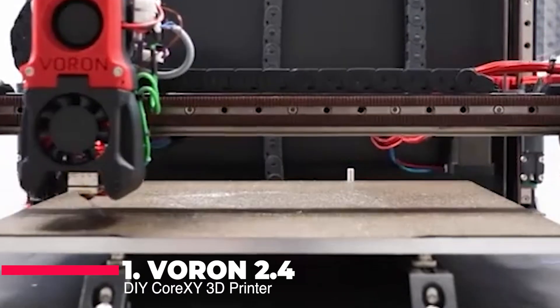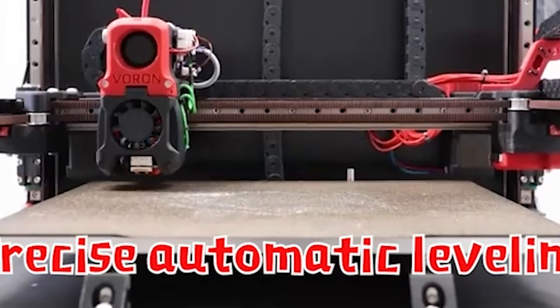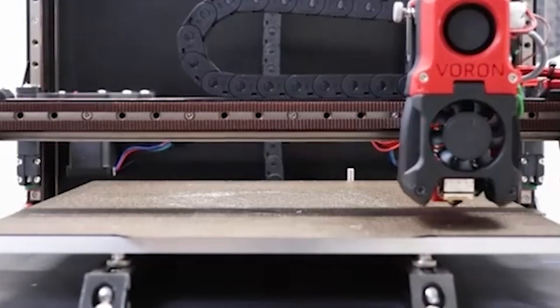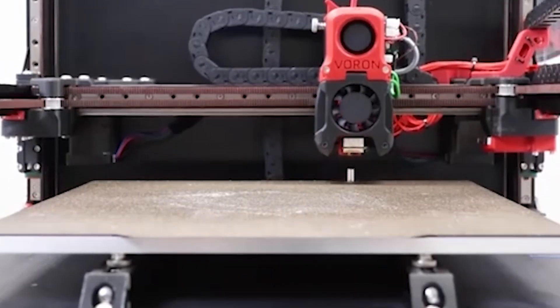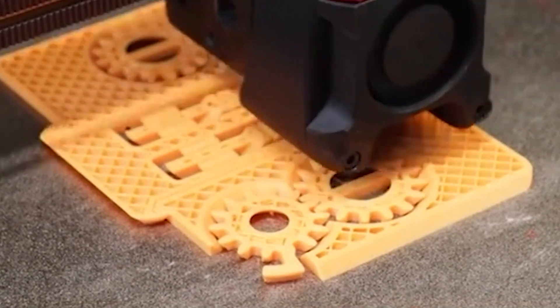Finally, at number one, we have the Voron 2.4 DIY CoreXY 3D Printer upgrade by Sibor. This printer kit is the epitome of customization and precision. The Voron 2.4 is designed for those who are serious about 3D printing and want a machine that can be tailored to their exact needs. With a high-precision Klipper firmware, this printer ensures that every print is executed with utmost accuracy. The Wi-Fi Cartographer V3 adds an extra layer of convenience, allowing you to control and monitor your prints from anywhere.